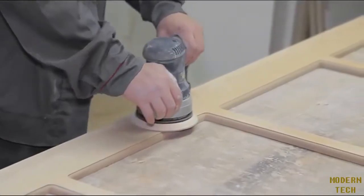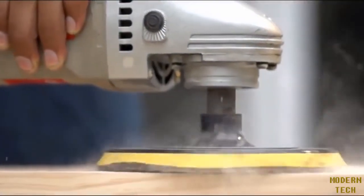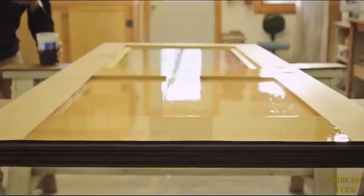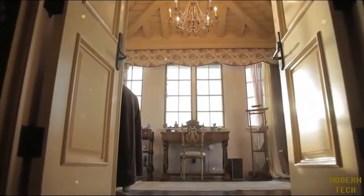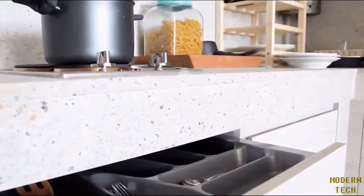The finer the dust, the more it contaminates the area in ways that are both seen and unseen. What is seen is sanding residue left on the surface that has to be removed before any finish can take place. What is unseen are the smaller particles that hang in the air for hours or even days in the workshop, later descending on finished surfaces, getting into appliances, electronics, and the HVAC system.